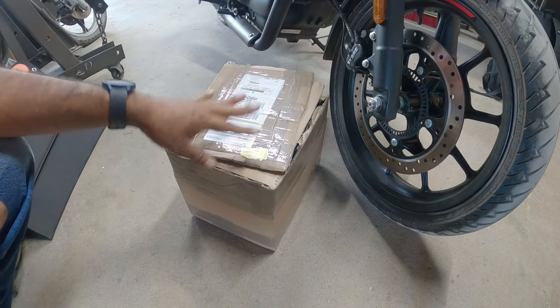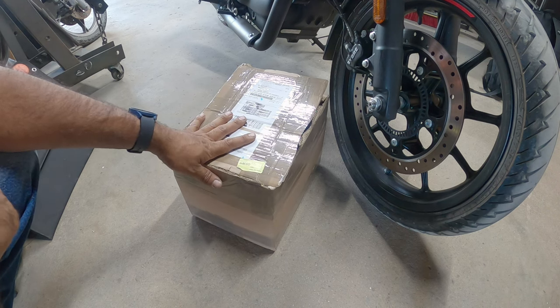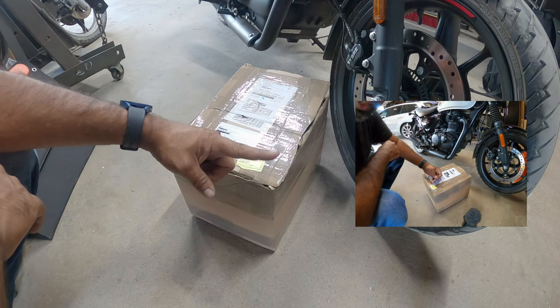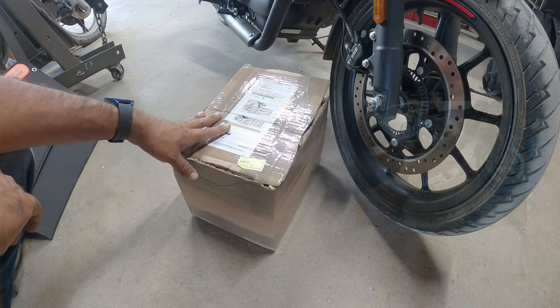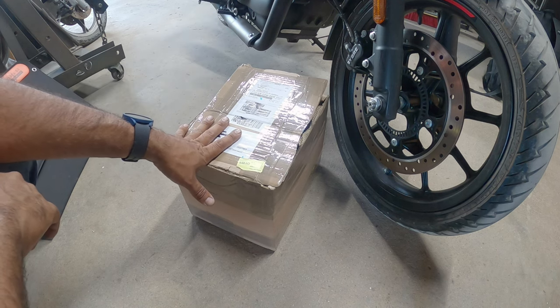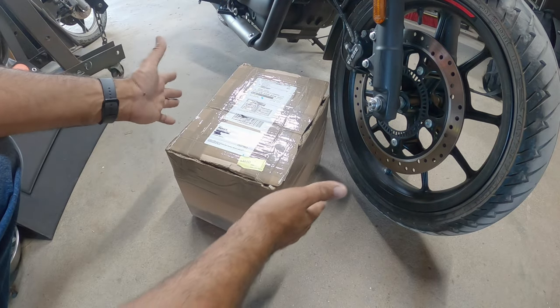I already opened the box, by the way — I had a technical difficulty. I set the camera to record in a time-lapse and not on a normal video. So I'm sorry you guys didn't get to see the cutting with the cheap box blade, but there's a time-lapse on the side if you want to watch that. It's just my fault — I got ahead of myself and didn't check the settings. But without further ado, here's the unboxing!